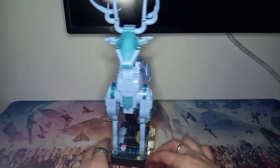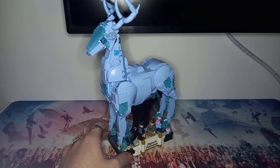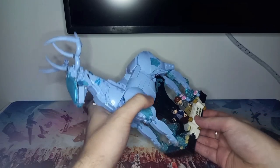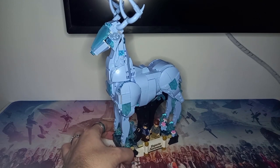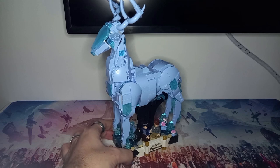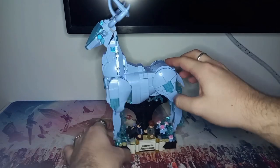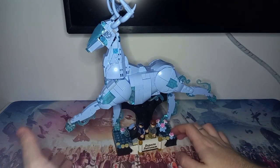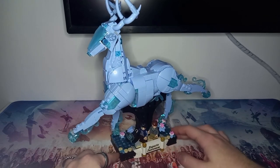Moving on to the next Harry Potter set — the Expecto Patronum 2-in-1 build, which is too big for this view, but I'll show it side-on so you can see the full thing. The horns on the stag are very well detailed, and this translucent colour is exactly what I'd love to see on a Jedi Force Ghost minifigure — perhaps with translucent arms, legs, and a cape. We really do need some Force Ghosts. For this stag, the legs are near enough fully poseable, and it looks very elegant in this pose.